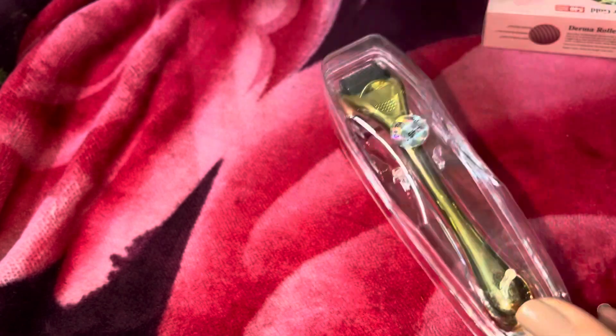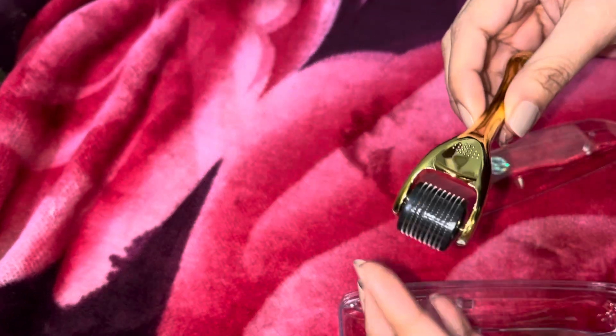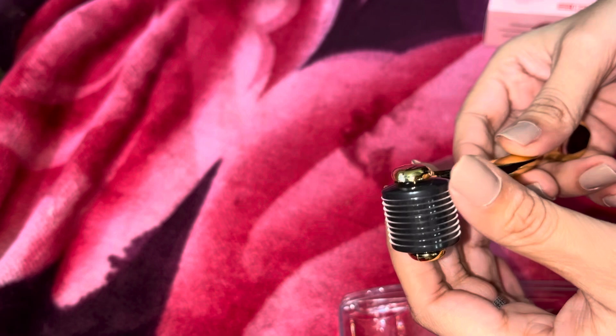Just take three to four drops of this oil, mix it with your regular oil, and then apply on your scalp. For the derma roller, I ordered it just for my scalp — it has 540 needles. First, sterilize it using hot boiled water with some salt, leave it for at least five minutes, then dry it. After that, use it on your scalp and then apply the oil.